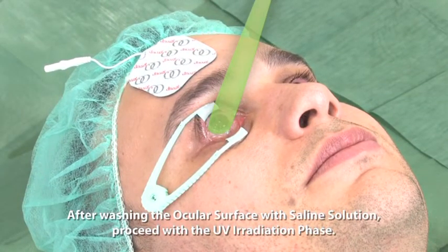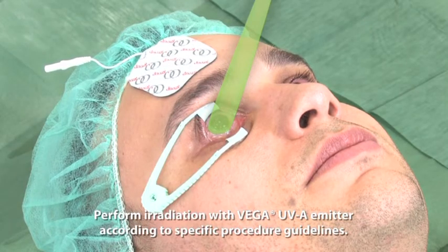After washing the ocular surface with saline solution, proceed with the UV radiation phase. Perform irradiation with the Vega UVA emitter according to specific procedure guidelines.